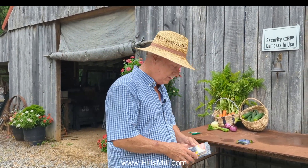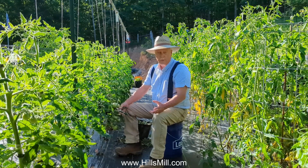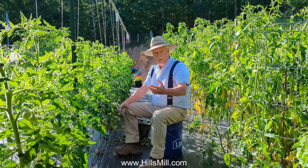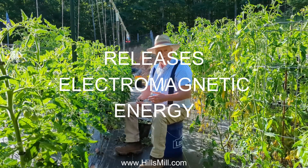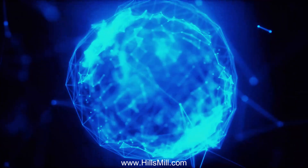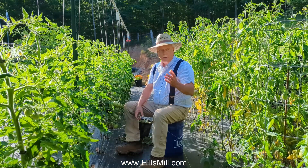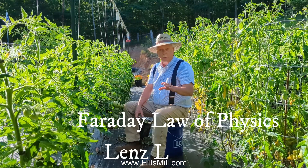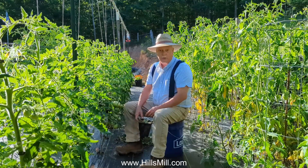Don't get this confused with our copper antennas because this is completely different. Our earth's inner core is made of liquid metal, and the spinning of that liquid metal inside our earth creates natural electricity that is sent out through the earth, creating our electromagnetic fields. You can research this through Faraday's law and also Lenz's law, which explains how it all works.